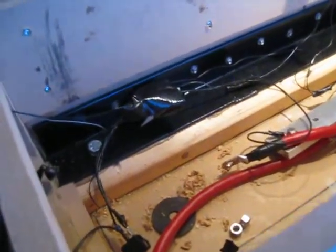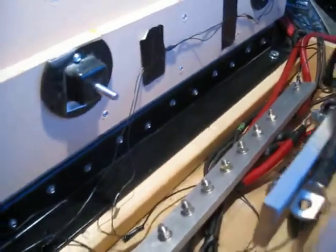Got some bracing done today. Two inch hex screws, PL Premium, bolted through the floor. Got some foam up here too.